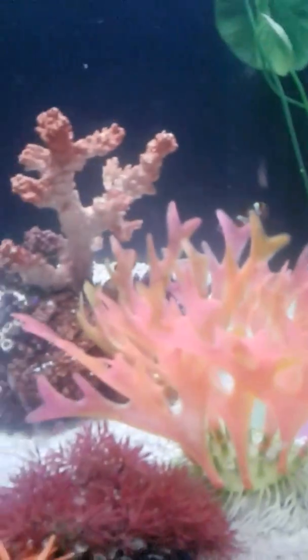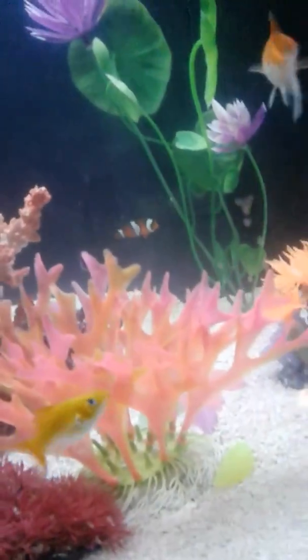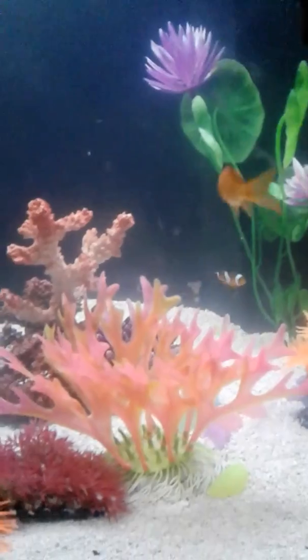This is my tiny nano tank — nano reef or nano rail, whatever you call it — with three goldfish, one molly, and one clownfish.